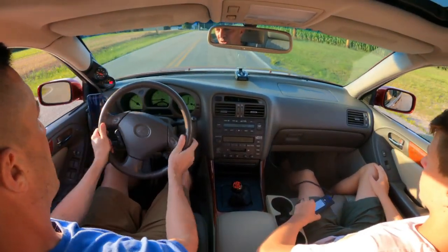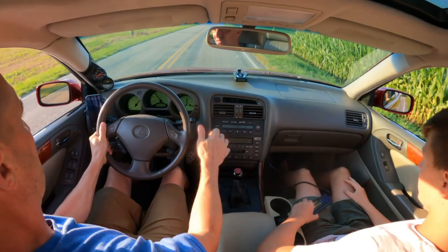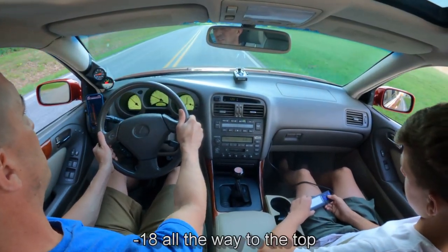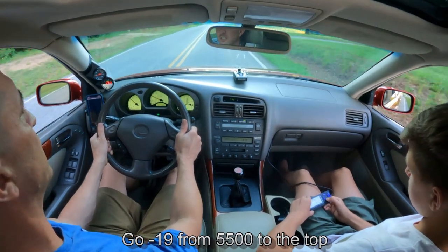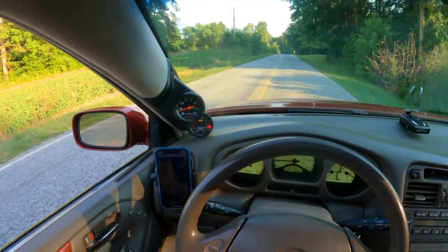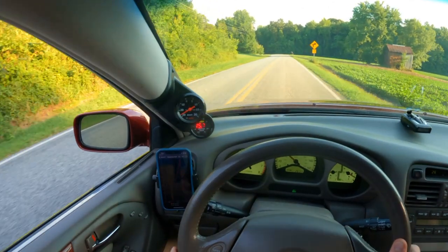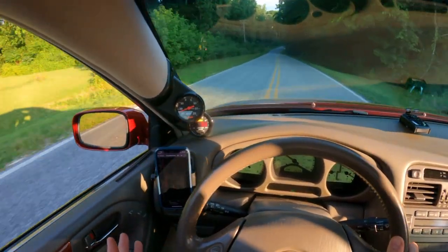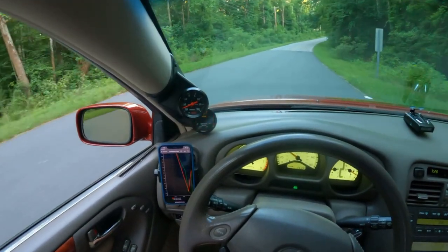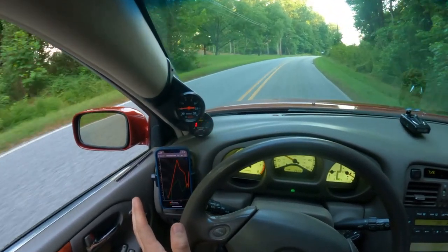Let me get down to 2000 — it just really goes. My AFRs before were high 12s into the low 13s, and these injectors were pulling away 18 to 19 in places. We've got this thing dialed in all the way through the whole rev range — it's just loving this 11 to 11.5 AFR.